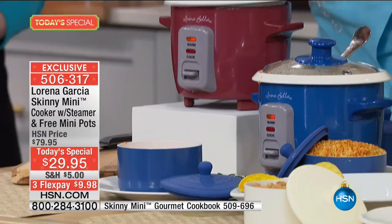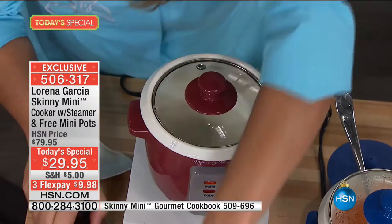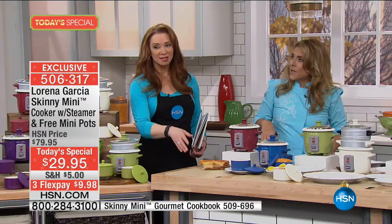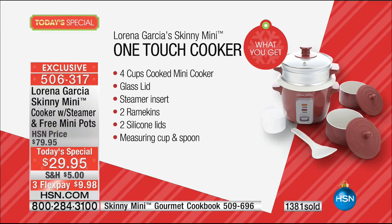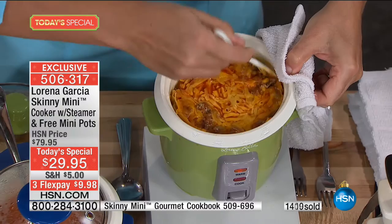Grilled cheese and tomato soup — I feel like a kid again. The cheese is completely melted, nice crust. You know what I like to do sometimes is cut this into little croutons and put it in the soup. Grilled cheese is actually a little deceiving because if you're making it at home, you're using a ton of butter and you have to make sure you're not burning the bread. The Skinny Mini thinks of everything. Those mini pots would normally be selling for $40 here at HSN — you're getting them basically for free with your purchase. You're also getting the steamer insert and recipe cards.